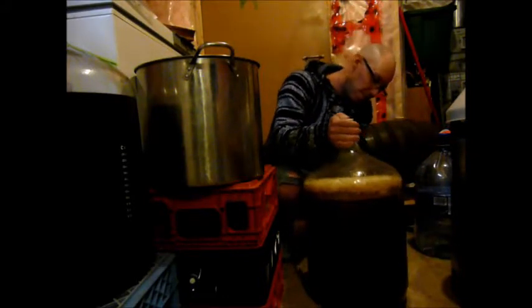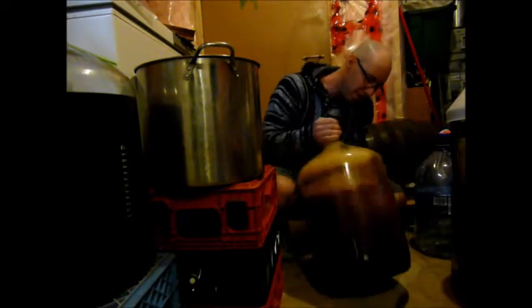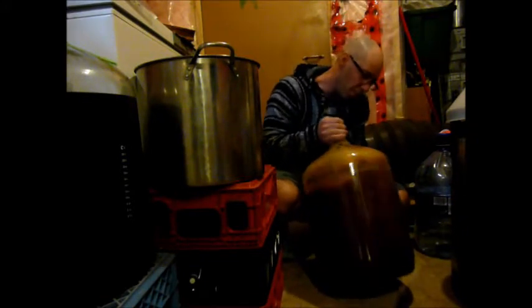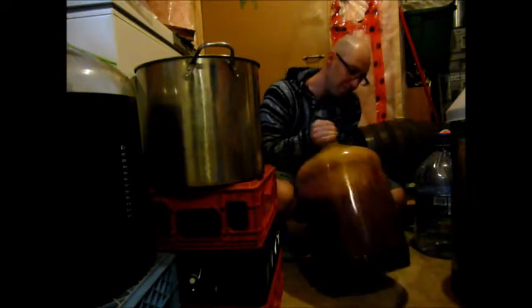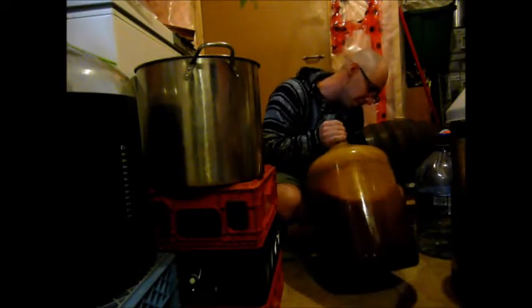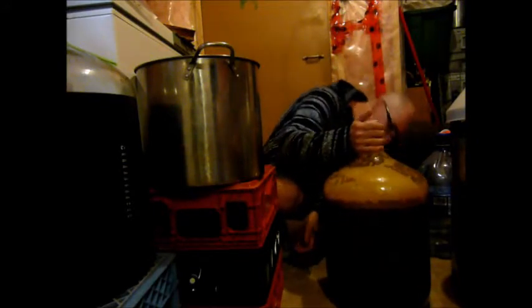I'll mix this up more. Number one, it's already pretty aerated, but this will additionally aerate it. It will also make sure all the yeast, the wort, and the water all become one until the yeast starts settling out and fermenting. I hope I got this one a little warmer, but this yeast can apparently take up to 30 degrees Celsius. It's been fermenting at about 23 to 24 degrees, depending on how much the basement cools down at night. I have it in front of my dehumidifier that's always pumping out heat.